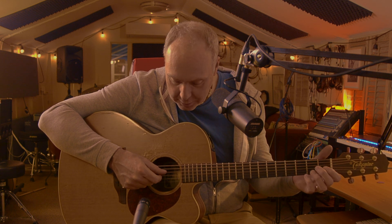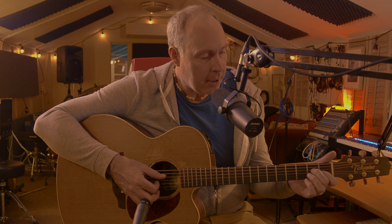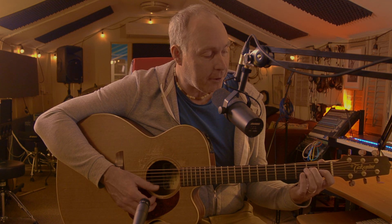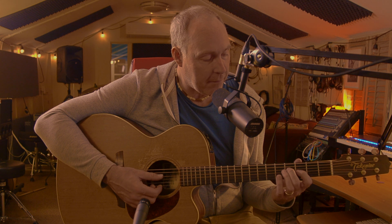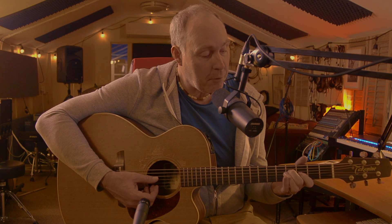On your D and your F sharp string — which would formerly be your G string — you can just play them open and that's the first major third. Then on the second fret on the D string and the first fret on the F sharp string, you get a little minor third. And then that minor third can be moved up a whole step — the distance of two frets — to the fourth and third fret. Then you move up a semitone, one fret, and you play your D and your F sharp string at the fifth fret.